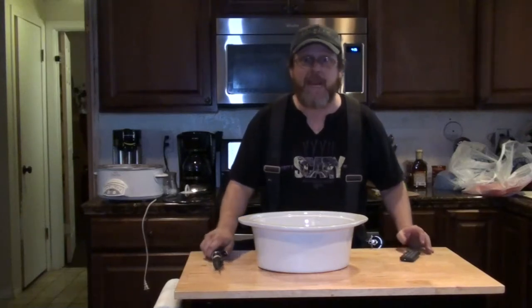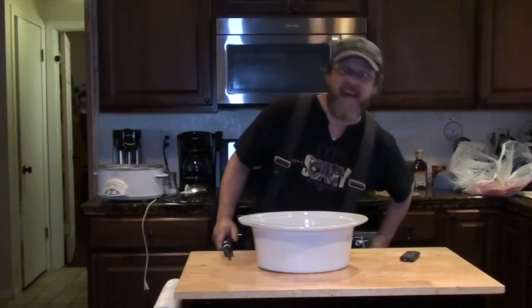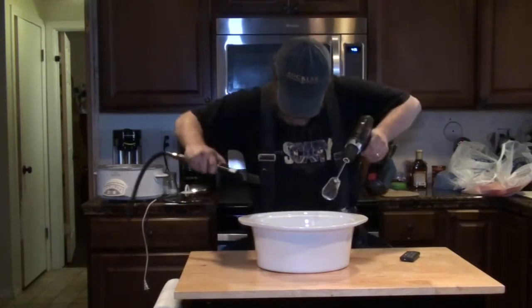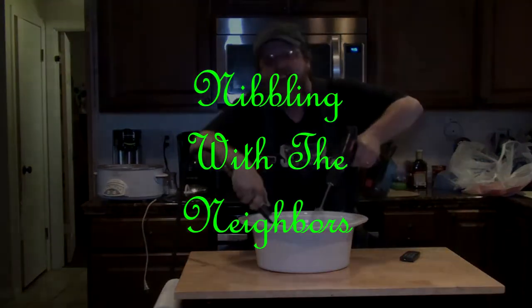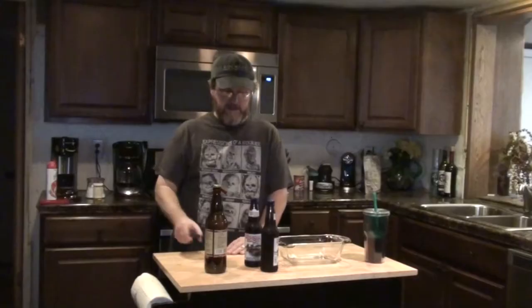Welcome to Nibblin' with the Neighbors! Alright everybody, it's time for me to take over the kitchen again and make something right up my alley here.